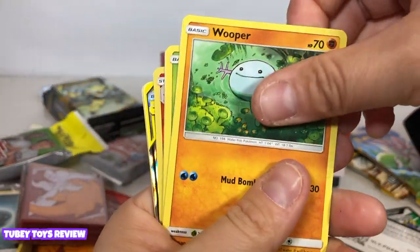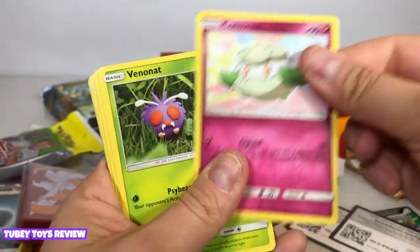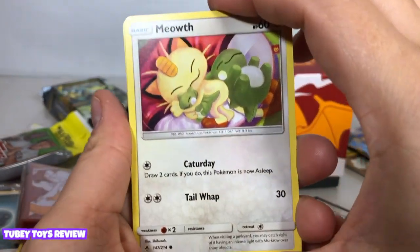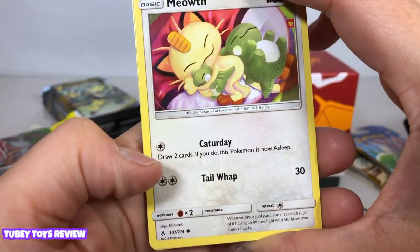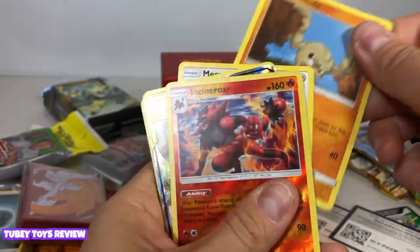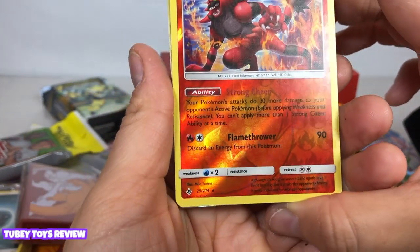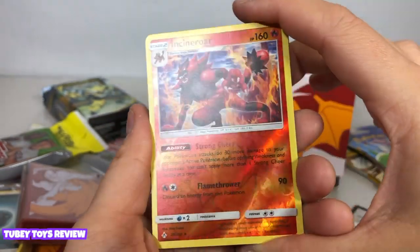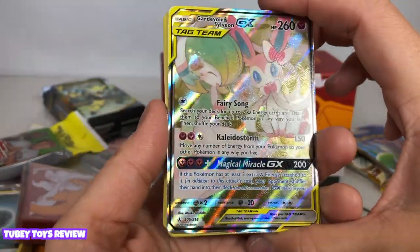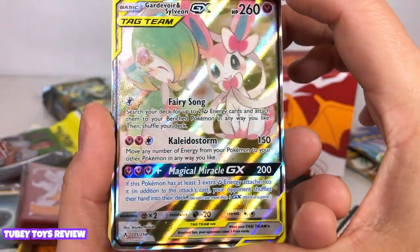Okay, another Wooper. Oh, I see something really shiny. Cottonee — huh, that's a new one for me. Minun? Meowth — oh my gosh, that's Meowth. Caturday — that's a funny one. Geodude. Wow, this is awesome. Incineroar — this is really cool, wow, really beautiful card.